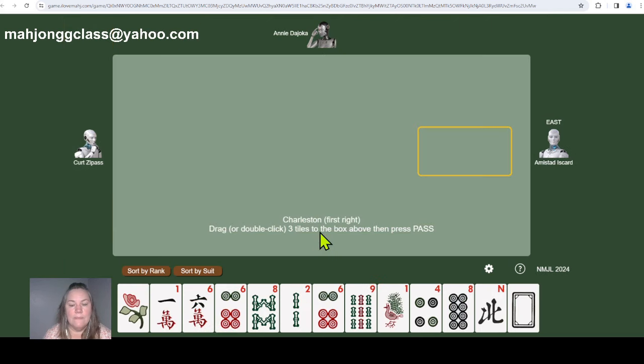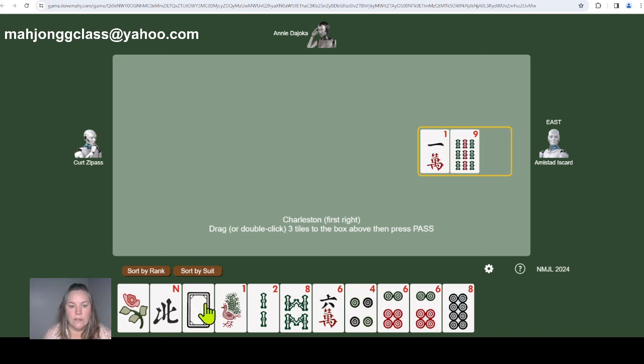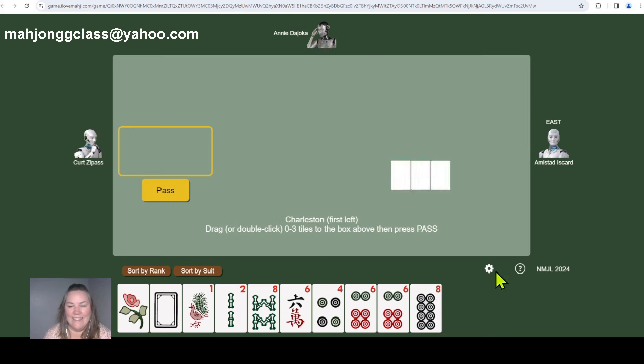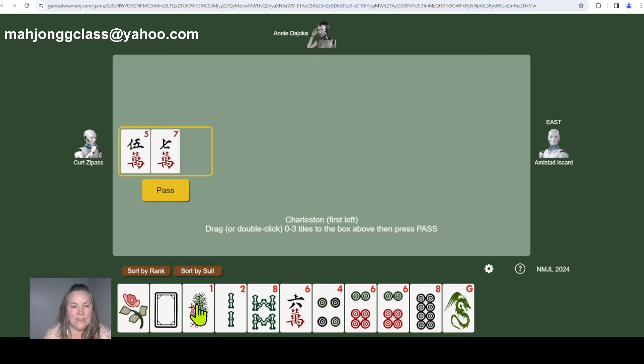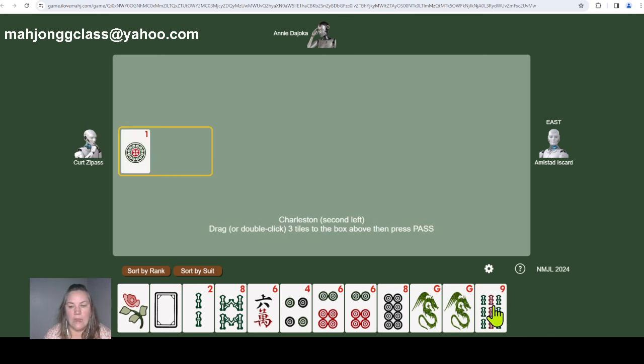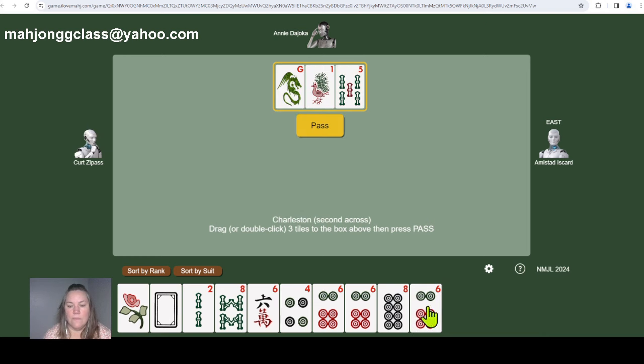Starting the next game. First Charleston — sort by suit. We have a pair of sixes; maybe two-four-six-eight. Let's hold on to every two, four, six, or eight. We can hold on to green dragons too — getting rid of the one. I play super fast because I know I need to collect two, four, six, and eights. A one and nine now — looking at the card, there's only one dragon hand and it's opposite, line number three. Getting rid of the dragon.